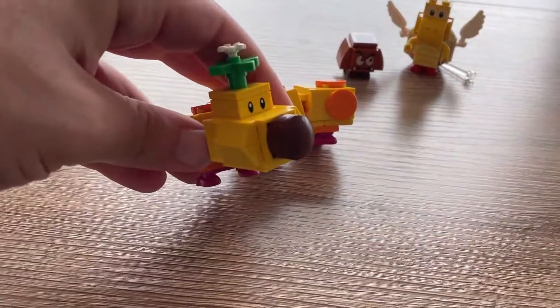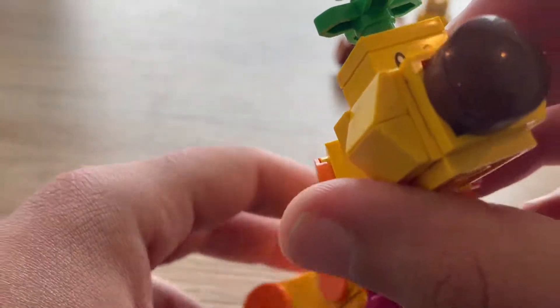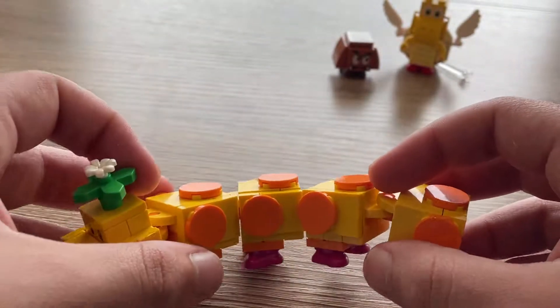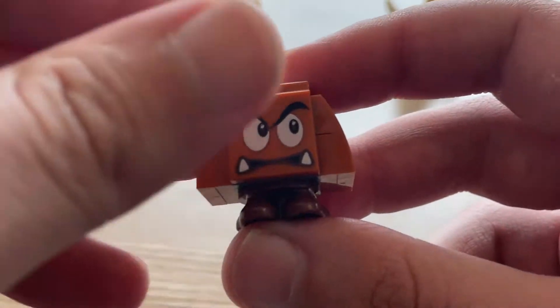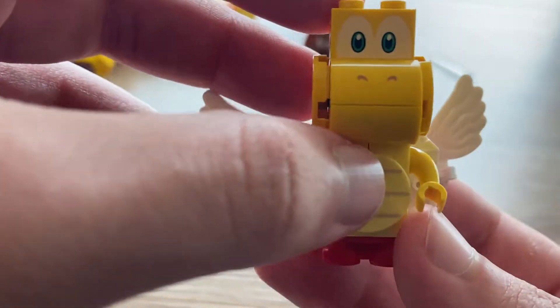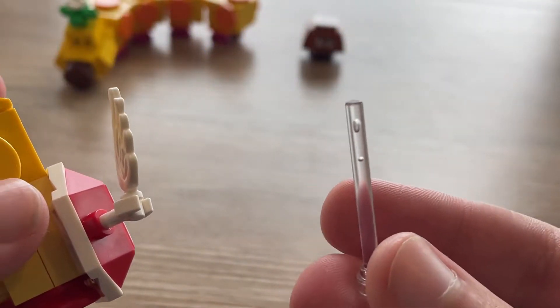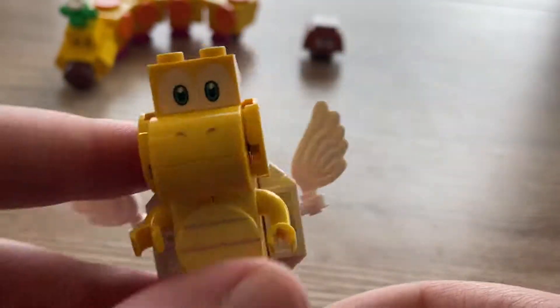Before we get into the set, let's look at the minifigures. This right here is Wiggler - he's connected by these little hanging pieces. As you can tell, he's all brick built, and he is able to wiggle - that's why he's called Wiggler. He resides in the poison. This is a Goomba, and this print is exclusive to this set. This is a Koopa Paratroopa - all brick built, it's got these little wings and a piece through the center that looks like he's flying.